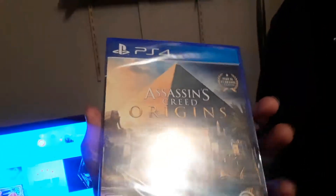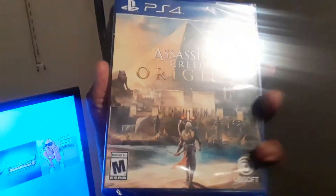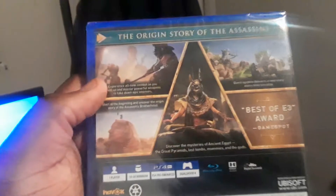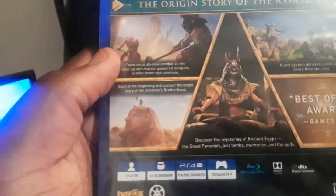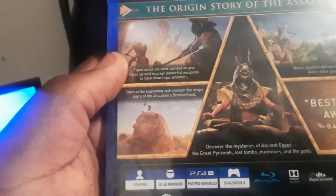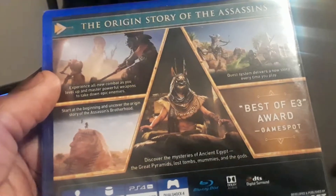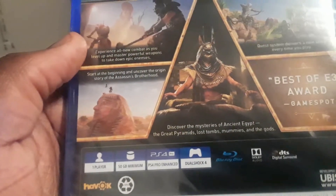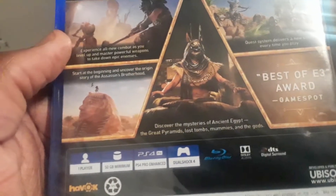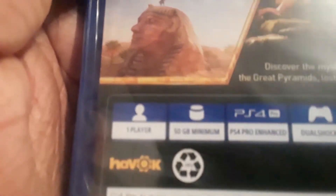So let's get this started. Here is the front of the box, here is the back of the box. The origin story of the assassins — experience all-new combat as you wield powerful weapons, take down epic enemies. Start at the beginning of the origin story of the Assassin's Brotherhood. The quest system delivers a new story every time you play, and discover the mysteries of ancient Egypt: the great pyramids, lost tombs, mummies, and the gods themselves. Interesting.